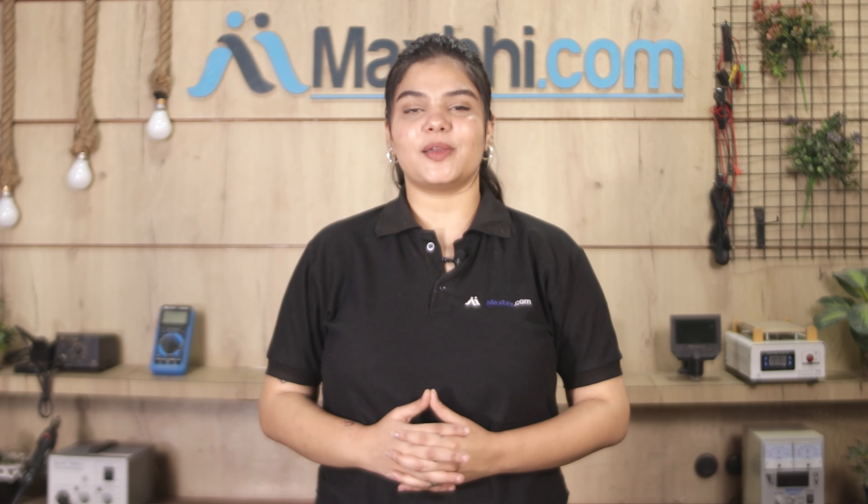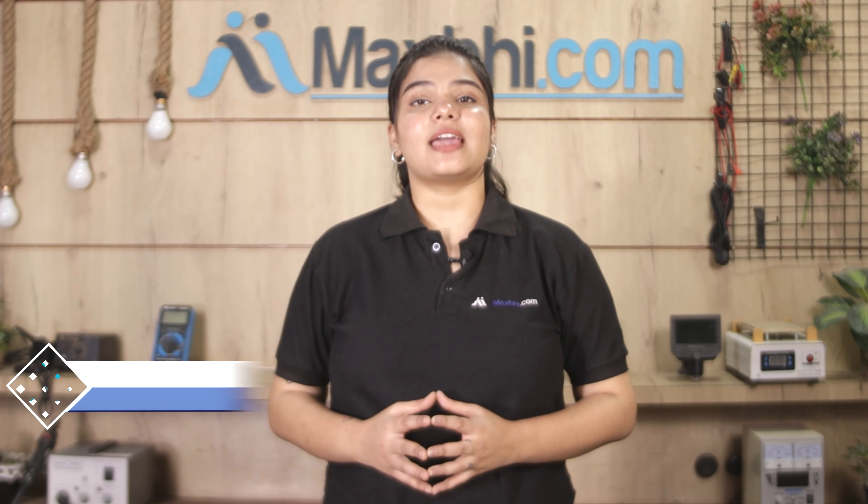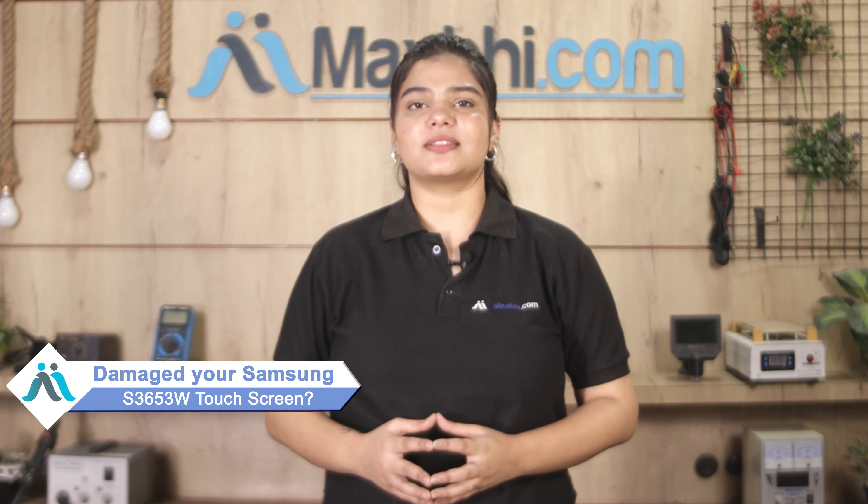Hi friends, this is Lucky from Maxp.com. The Samsung S3653W has a damaged cap.